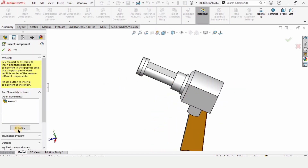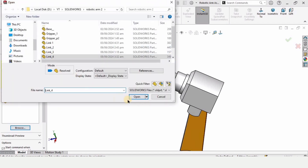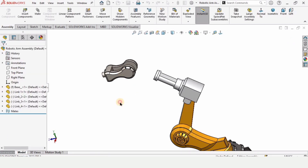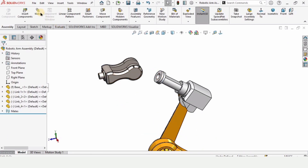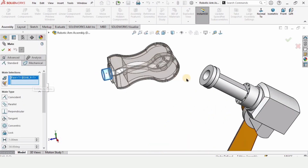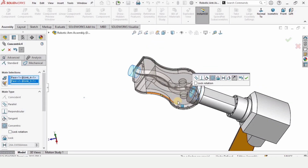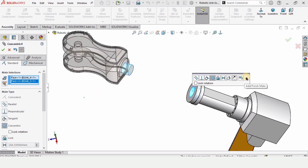Click Insert Component, then Browse, and select Link 4. I can provide the link to this video in the playlist in the description so you can watch and model these parts. Click on Mate, select the shaft and the bore — you can clearly see this is not the proper orientation, so flip it using the flip option.